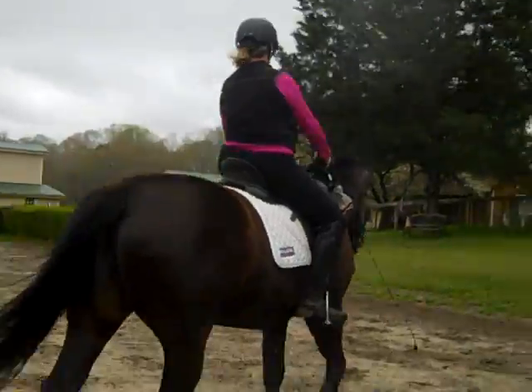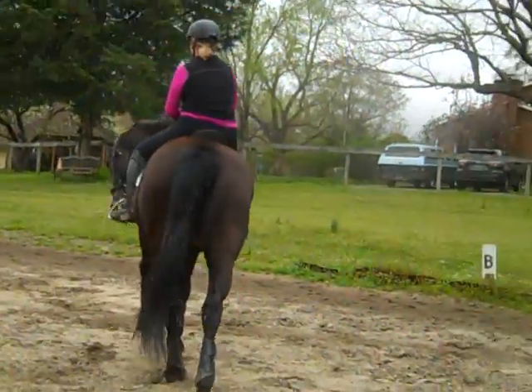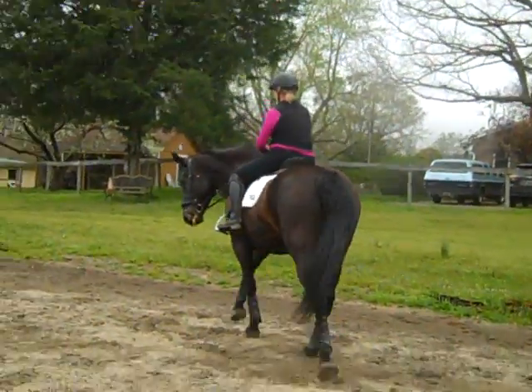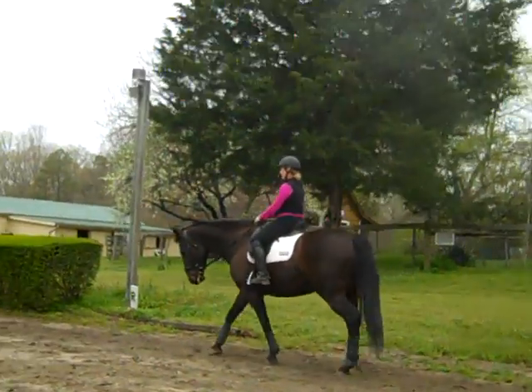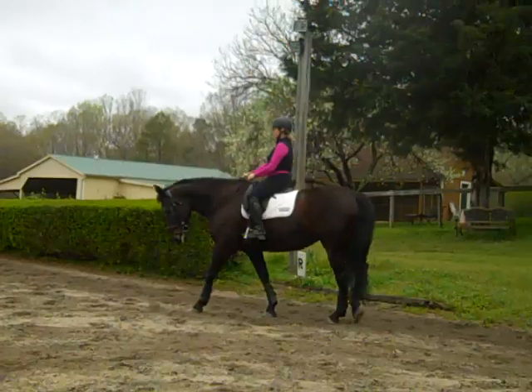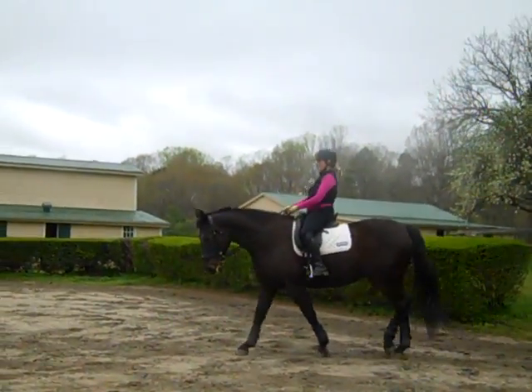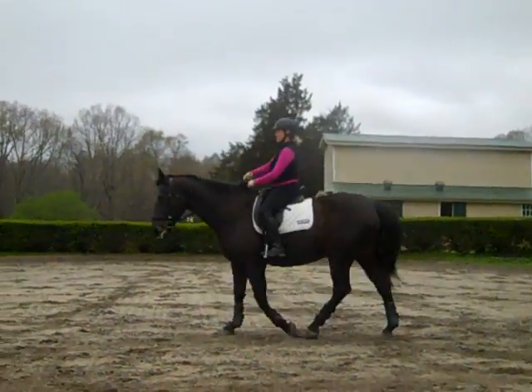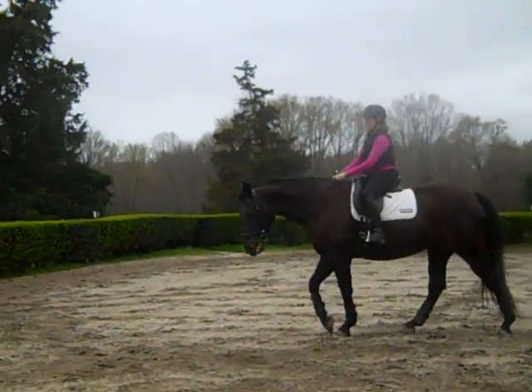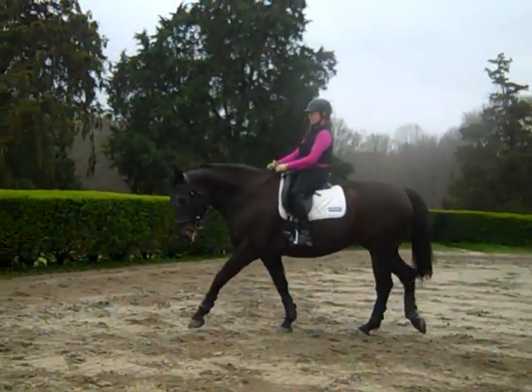Now see if you can get her to shift her rib cage over with your left leg and left rein, shifting her balance over to your right rein and leg. She didn't really move over that time. I would carry the whip on the inside going to the left. Ask her again. Keep your outside elbow back.